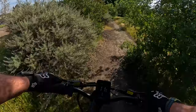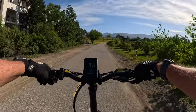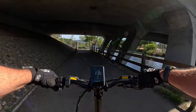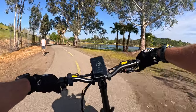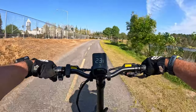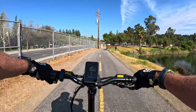Using the throttle on a little incline — this baby's a climber! How is PAS4? Getting up to 22, 23, then 24 and a half miles an hour on a slight uphill. I'm giving it some pretty good leg effort to help it along. PAS5 is coming next, and then we'll do throttle only.